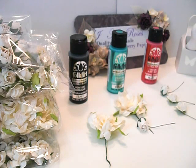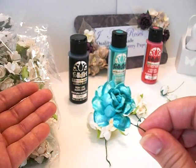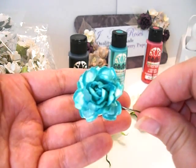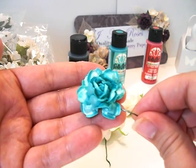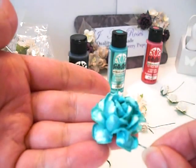Hi everyone! Welcome to my first I Am Roses Design Team video. Today I'm going to be showing you how to achieve this super gorgeous metallic look on your I Am Roses. As you can see, it's super shiny, super metallic, and it looks really great in person. I'll be going over the supplies that we'll be using to achieve this look.